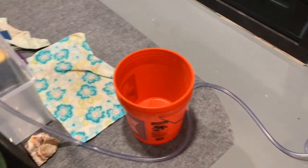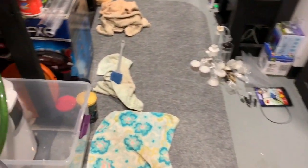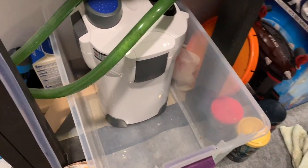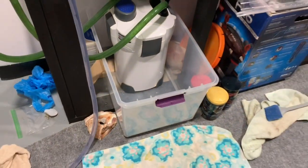Welcome back to another Sickly Scape video. We're back in the fish room, currently doing a water change on the 125 gallon — we're going to do about 25% today. We're also going to clean one of the canister filters underneath the tank, which is a SunSun 304b. Let's get it going.